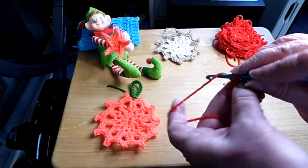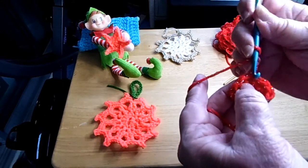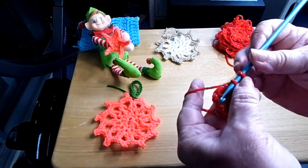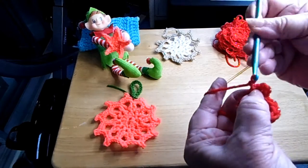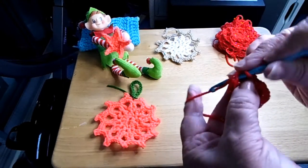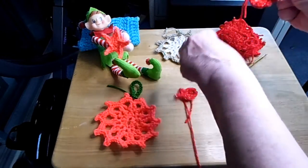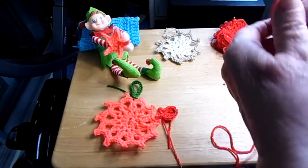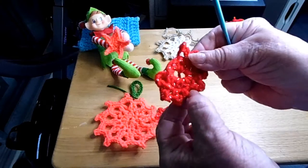What you do is you chain three and you go on to the next chain. I go ahead and go on every single chain. Chain three — one, two, three — and I go on the next chain. And I do that all the way around. Here's where I've chained. Chain three all the way around, as you can see. There it is.